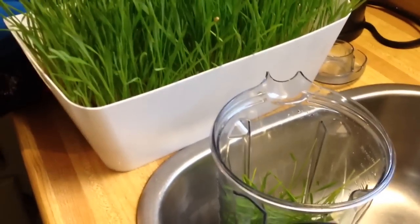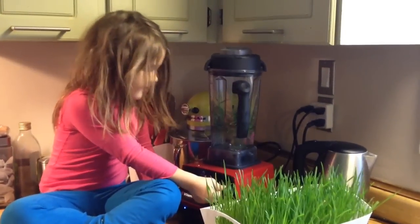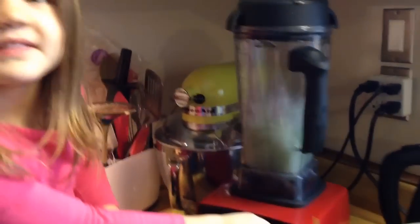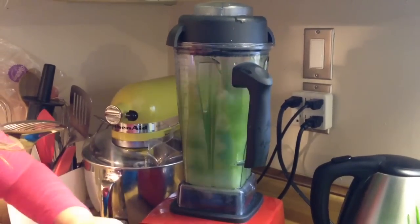So now we're going to blend them up with water. Ready? Get set. Go! Whoa! Let's see what it does.